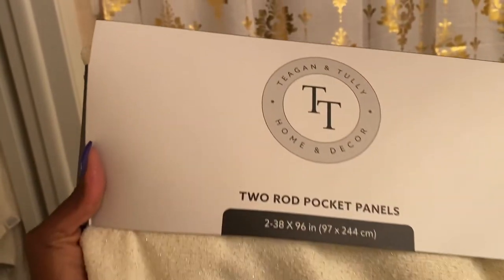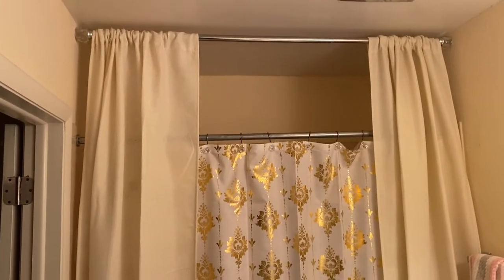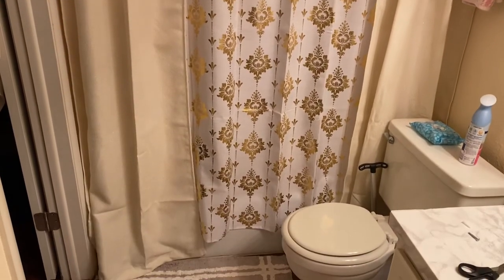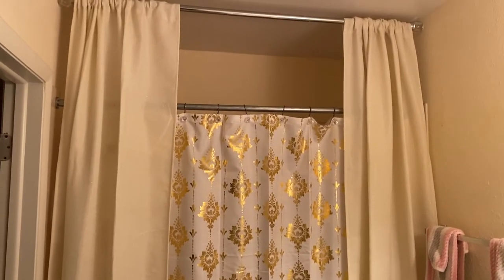Now I'm going to put these gorgeous curtains up. I see the gold! I got these at HomeGoods. I'm going to put them up there with the tension rod. I saw this on YouTube and I had to try it. It looks so good — and look at the gold, y'all. Worth every penny.